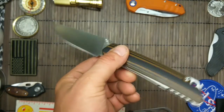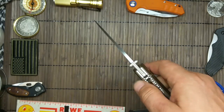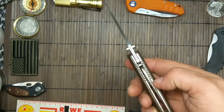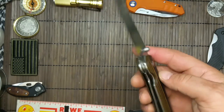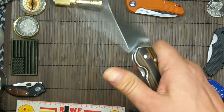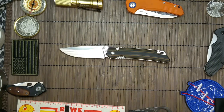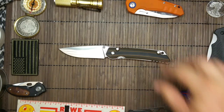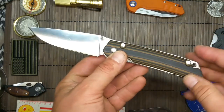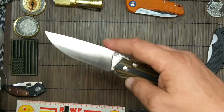Richtig geiler Klopper. Wir haben hier Jimping oben, und noch ein bisschen Jimping. Lässt sich auch sehr leicht aufklappen. Und meiner Meinung nach ein richtig schönes Messer. Ich würde da fast schon von einem Gentleman-Taschenmesser reden — wenn die Daumenpins hier nicht dran wären.